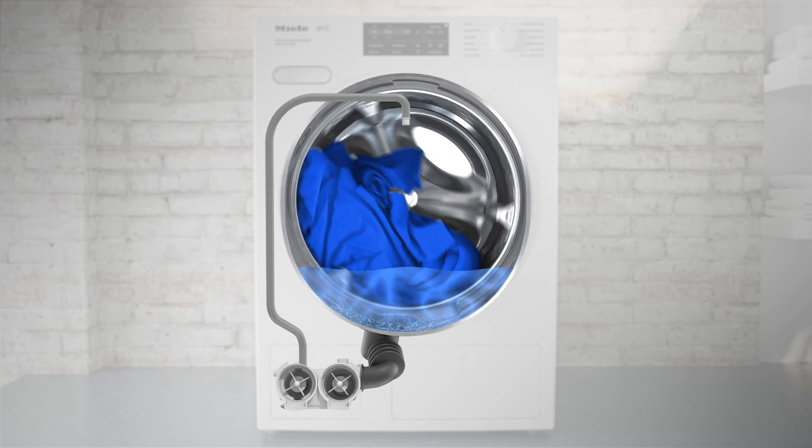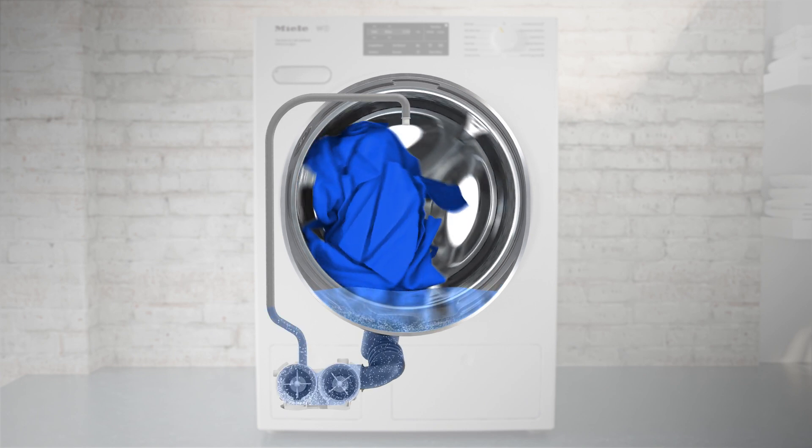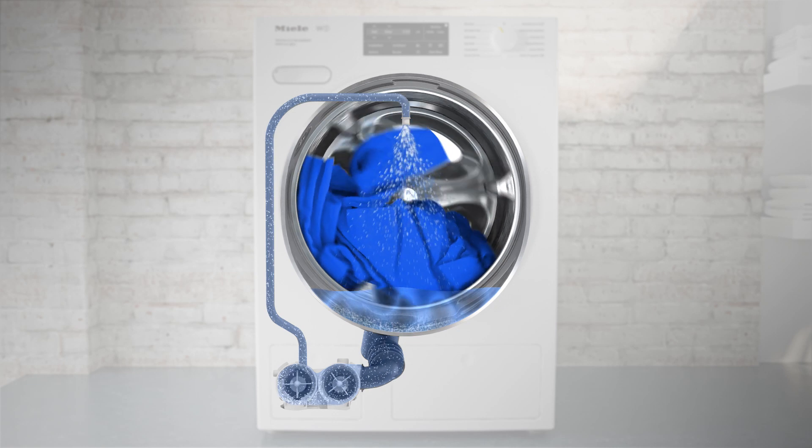On machines with the Intense Wash system, a second pump circulates wash liquid from the suds container back into the inner drum. This way, detergent is utilized to the full.